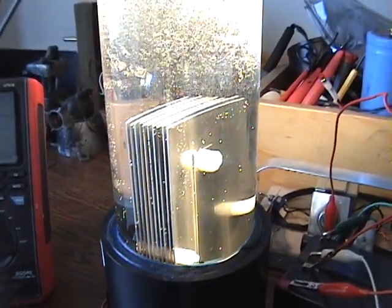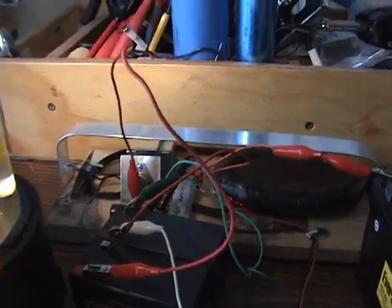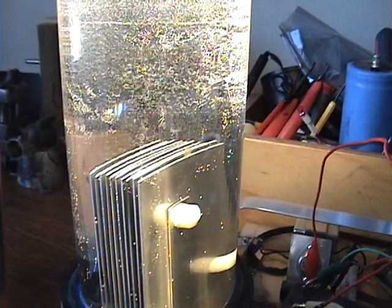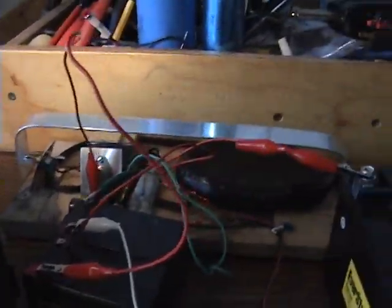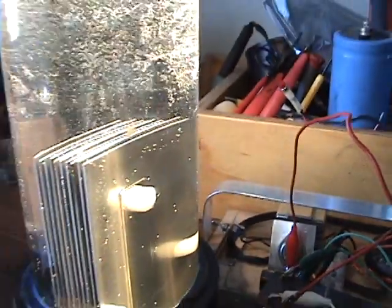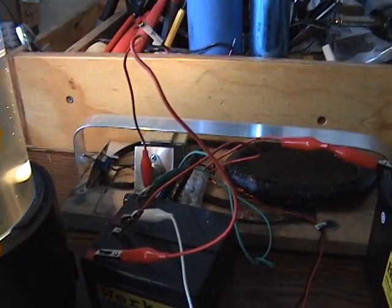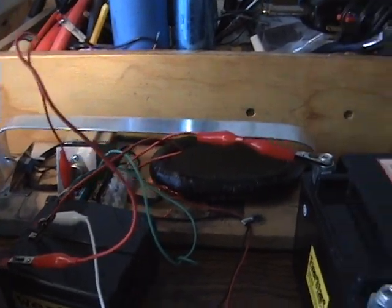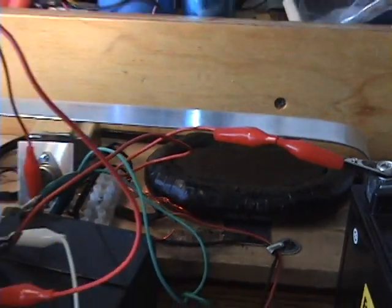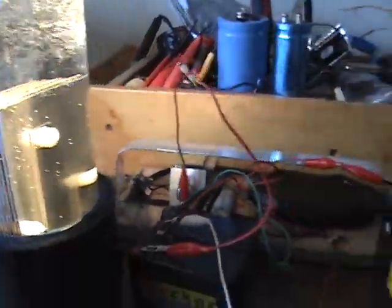I'm going to do an experiment with this radiant charging circuit to make hydrogen using just pure static electricity, as per Stanley Meyer's recommendation. We're also going to match the frequency because this circuit automatically tunes the charging coil to the water medium. We're going to use 52.5 volts input, and this transistor can handle it. It's just one coil, one circuit, one transistor — so this could be scaled up tremendously. This is just filtered tap water with no electrolyte, so I'm going to hook it up right now.